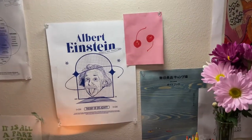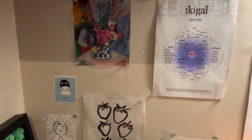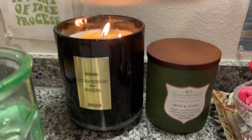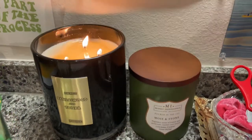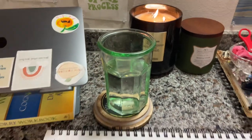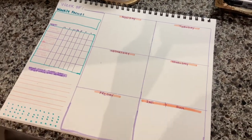Then I have all of my prints from Pinterest that I ended up putting on with thumbtacks instead of the tape. Next I have these candles that I got at TJ Maxx and they're really dark scents, my water cup, and I have my planner that I write out every single week on Sundays.